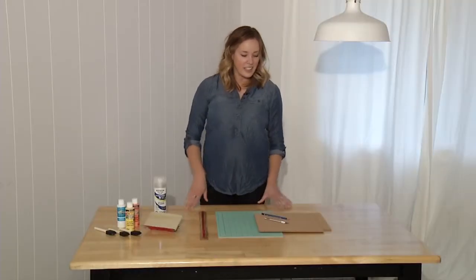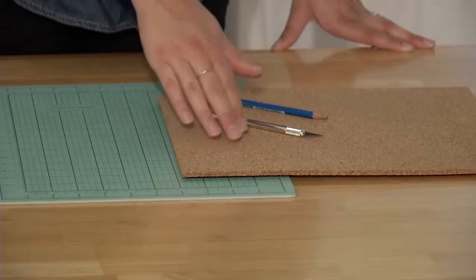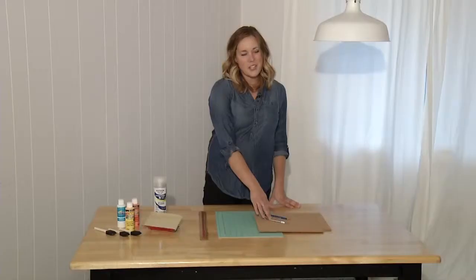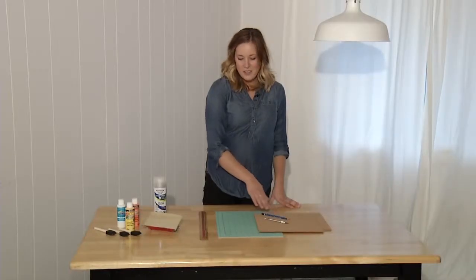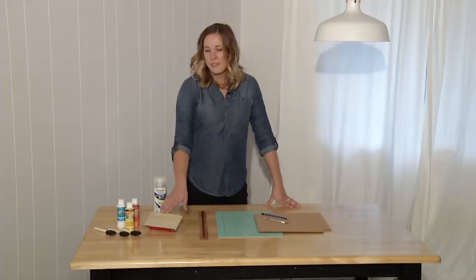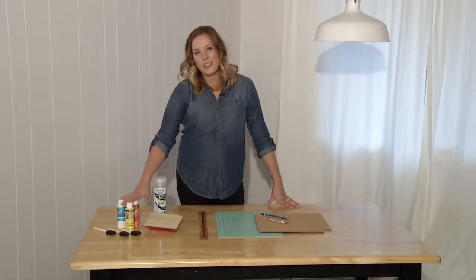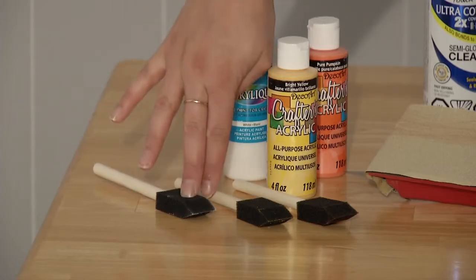To make these coasters you'll need cork sheets, which can be found at the dollar store or craft store, a craft knife or kitchen knife, a pencil, cutting mat, ruler, fine grit sandpaper, a clear coat, and your candy corn colored craft paints and foam brush.